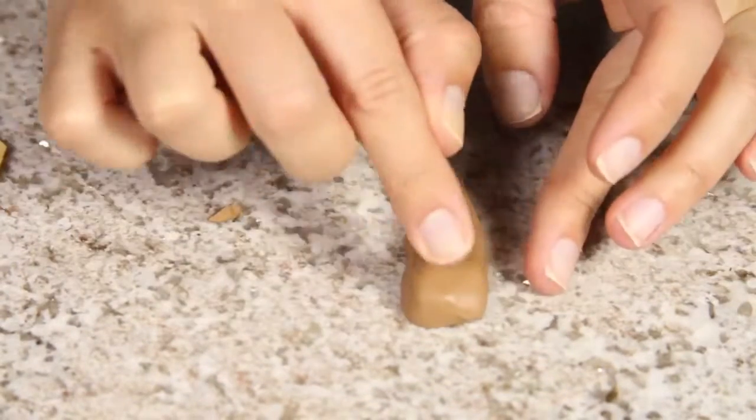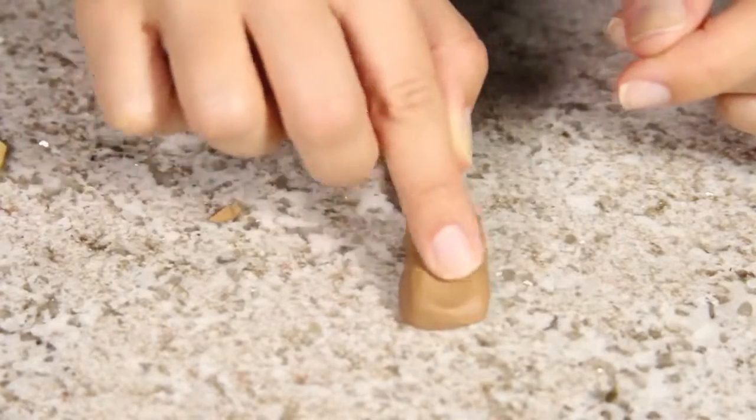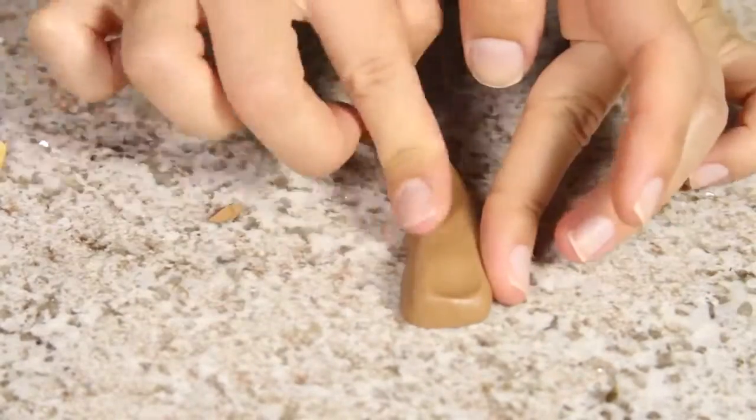Once you're happy with the shape, take your index finger and push it into the top portion of the clay to make a little circle. This is a small detail on the necklace and I want to make sure to replicate it in my clay as well.